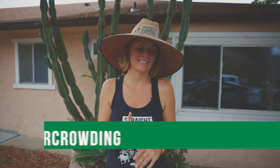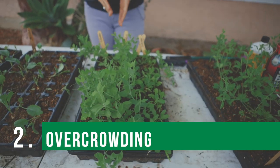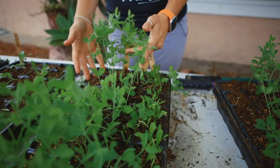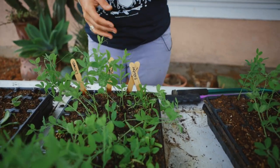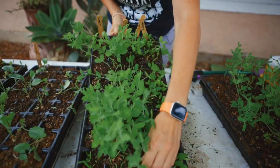Okay, number two — what I see happening so often, and a good example here, is overcrowding. I talked about it in my last video about how these really needed to get planted out. Well, I planted out one of the three trays, got busy, haven't had time, and I'm going to give you a really good example of what that overcrowding looks like.